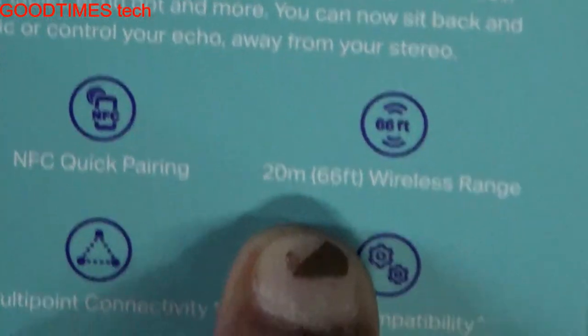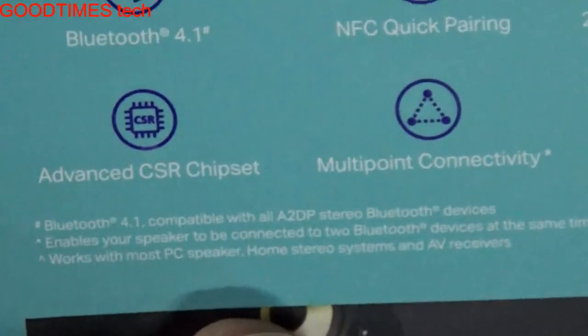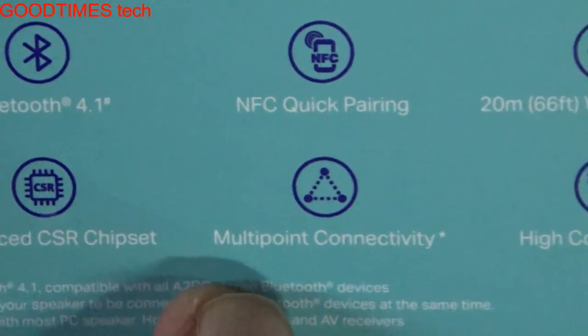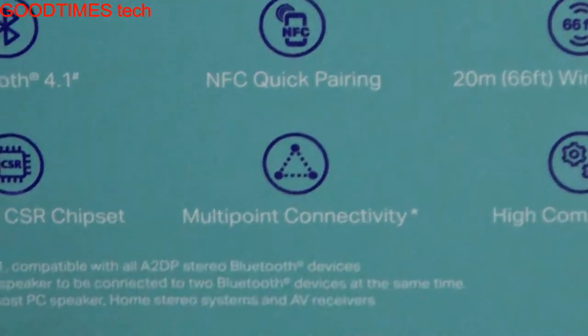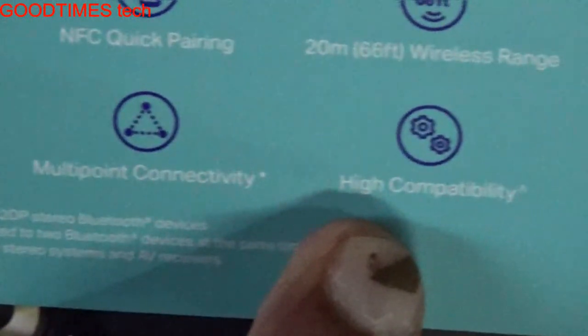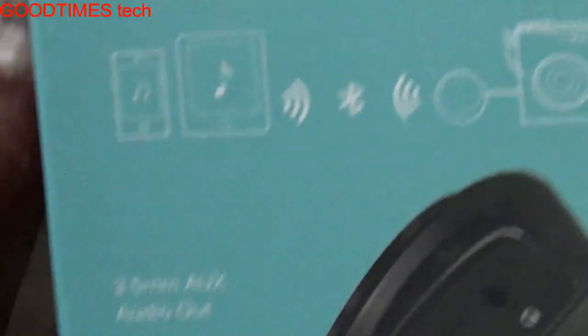It is a Bluetooth 4.1 device with NFC quick pairing and a 20-meter — that is 66 feet — wireless range. Here also they have not given any information about obstacles like walls or trees. It features an advanced CSR chipset and multi-point connectivity, meaning we may be able to connect two or more devices. I need to check what exactly they mean by multi-point connectivity.